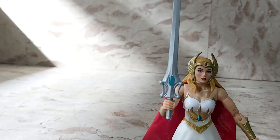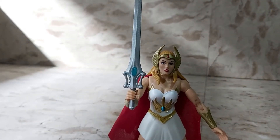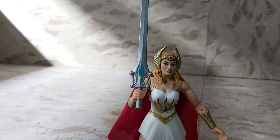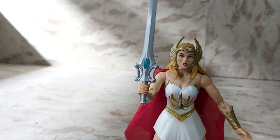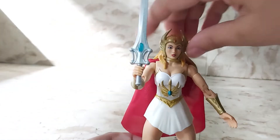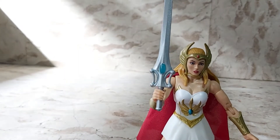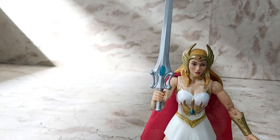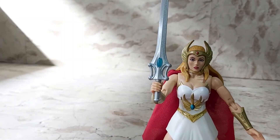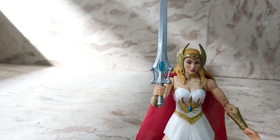I remember He-Man always guest starring in the She-Ra show because they were twin siblings. She's pretty cool in that show — she's got a bunch of powers, she's super strong, her sword shape-shifts into different items she needs for the story, most of the time into a shield, sometimes into a lasso. She's got healing powers and she can talk to animals. I remember her being with the bad guys at first — on Hordak's team, she was like a lieutenant — and then Adam gave her the sword and she switched sides. She became She-Ra, became part of the Rebellion as Adora and her alter ego She-Ra.